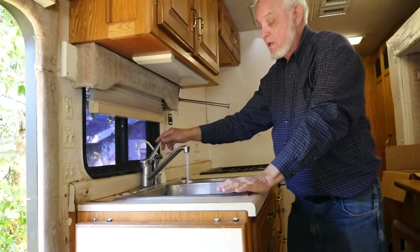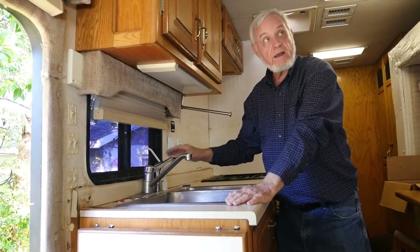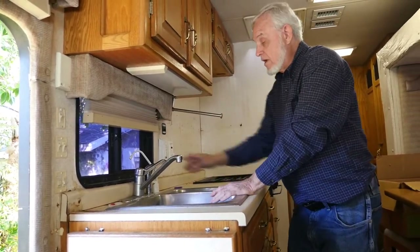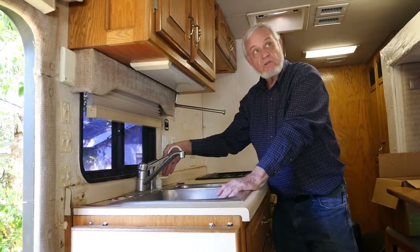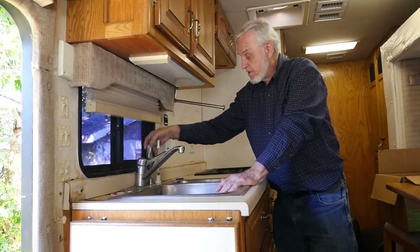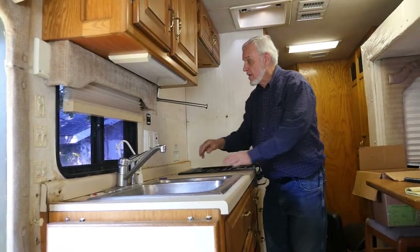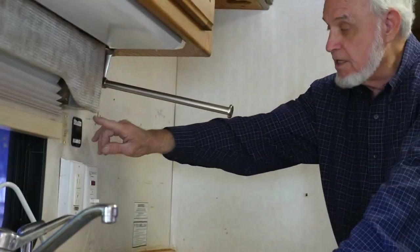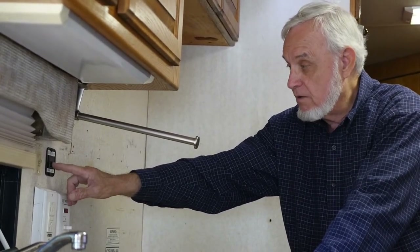We've switched on the pump. We've got plenty of cold water. Right now we have not filled the hot water tank, so you have low pressure on that side — you'll hear it come on. This is a filtered water supply. Here is your lights for the back here.